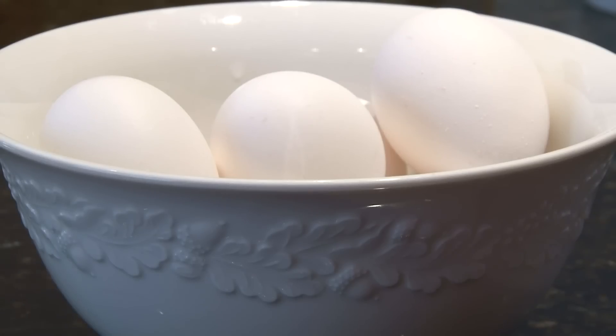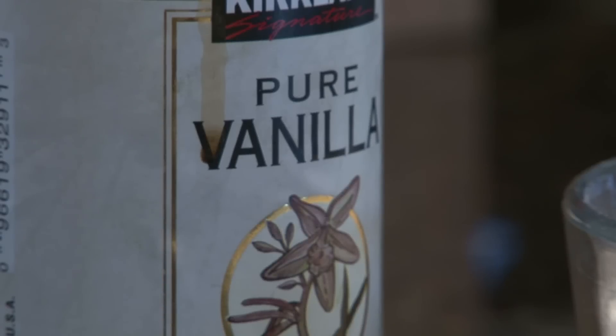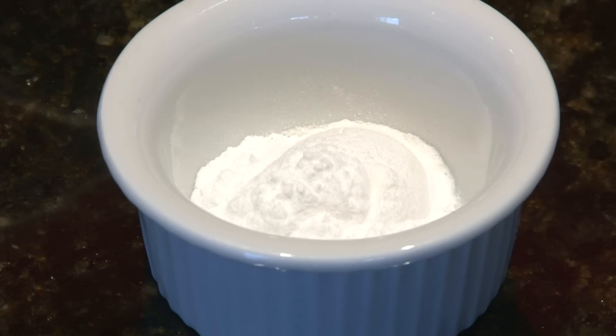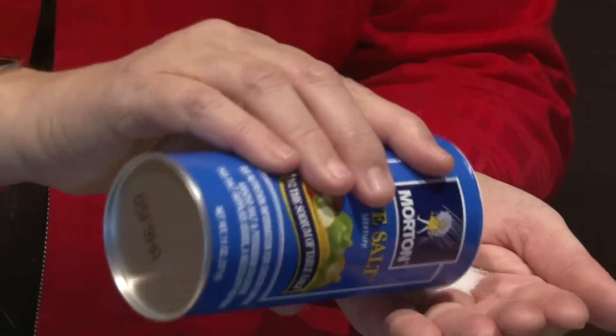4 eggs, 2 teaspoons of vanilla, 2¼ cup flour, 2 teaspoons of baking powder, and 1½ teaspoon of salt.